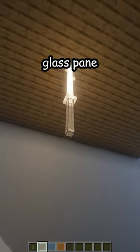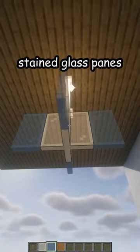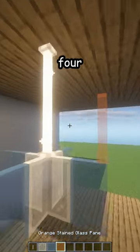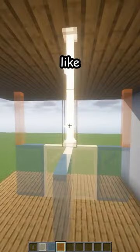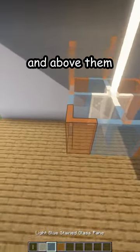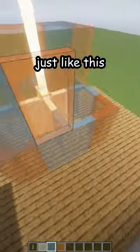Place a white stained glass pane down like that, then four light blue stained glass panes on the sides and four orange ones above, just like this. Now add four more orange ones on the bottom and above them, place some light blue ones just like this in a zigzag pattern.